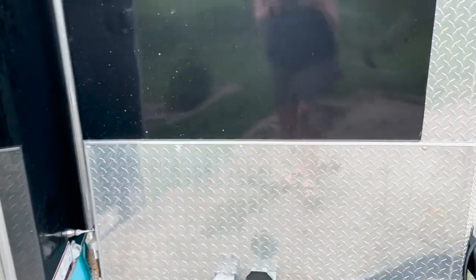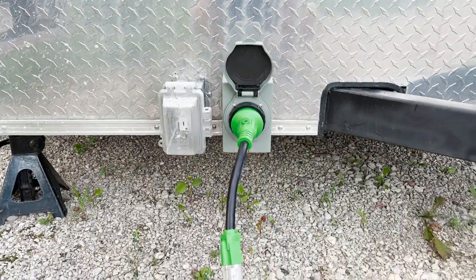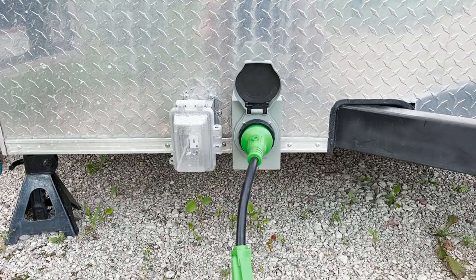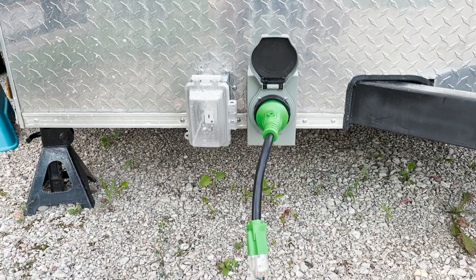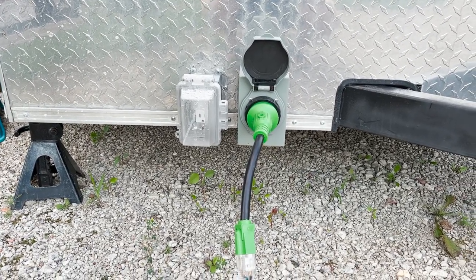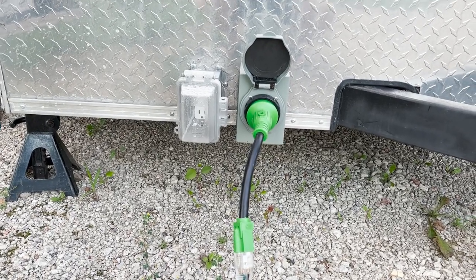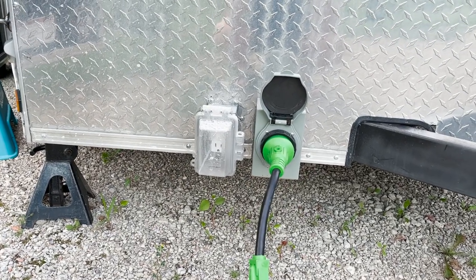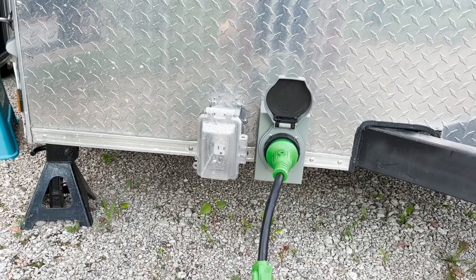The first thing that was different from our first unit to the second is this. We currently have ourselves plugged in at the house with a little pigtail and an extension cord. We used to just have a shore power extension cord plug-in for our trailer, but this time we did a 30-amp capability. When we go camping and go to campgrounds, we can plug in easier and have enough power to run more than one appliance at one time — we used to not be able to run the air conditioner at the same time as something else.